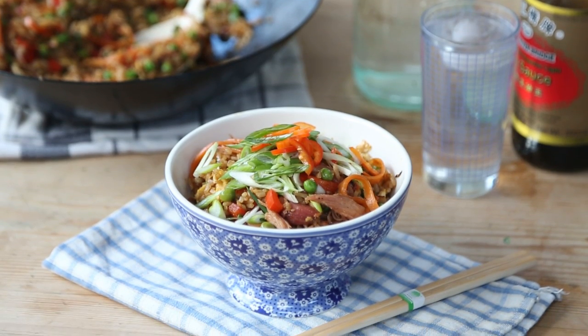Hi guys! We have had lots of requests in the comments section for some cheap student-friendly meals, and considering Chinese New Year is just around the corner, I'm going to show you how to make my ultimate leftover fried rice.